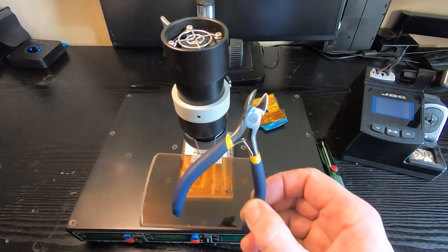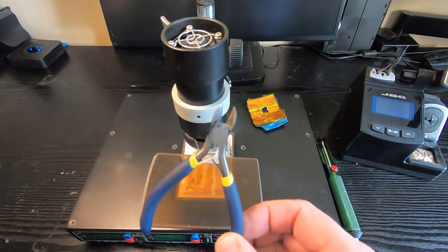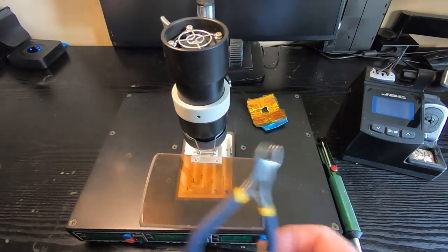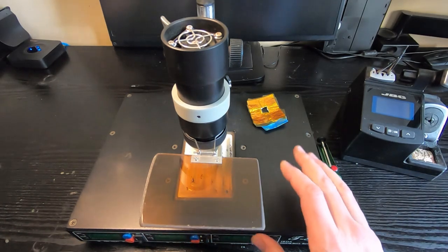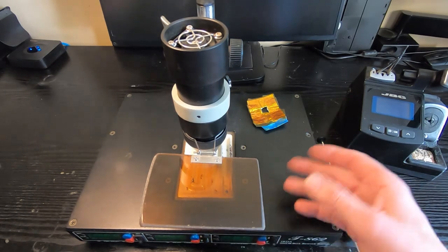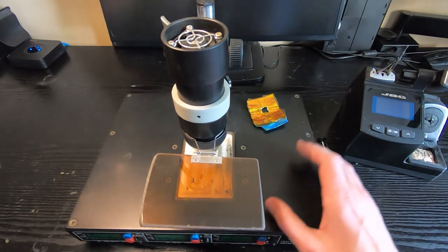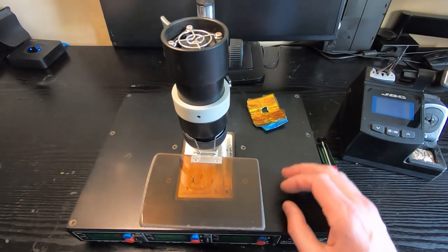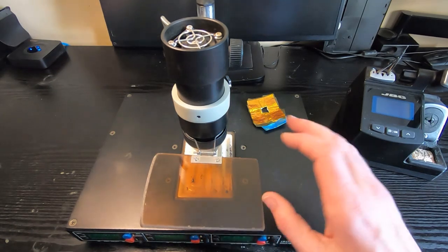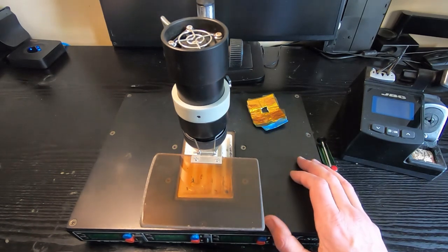Some people cut the pins off ICs to remove them and then use a soldering iron to remove the pins one at a time, clean up the holes, and put new components in. I don't think I've ever done that, and it's not a method I normally use. It puts a lot of stress on the board, but also most of the time even if I believe a component is faulty I want to get it out without causing further damage — just to confirm my suspicions as to what's failed, how it's failed, and to further educate myself. Just cutting the legs off makes that impossible. It's a very good learning tool to analyze components after you've removed them, so I always try to get them out intact.